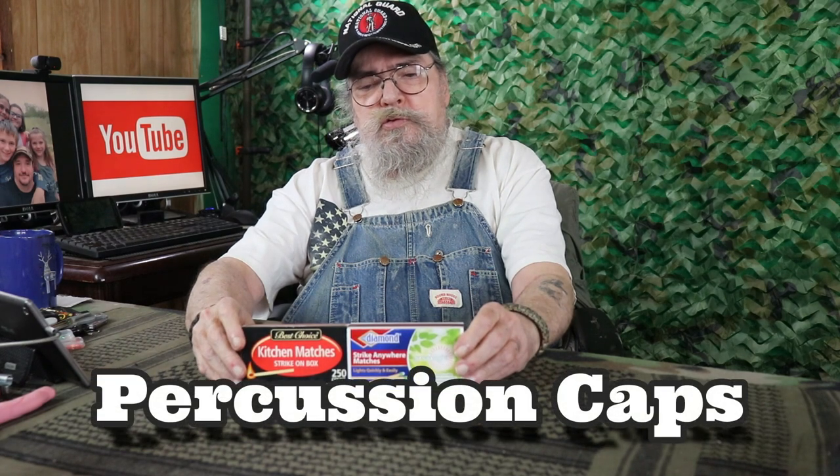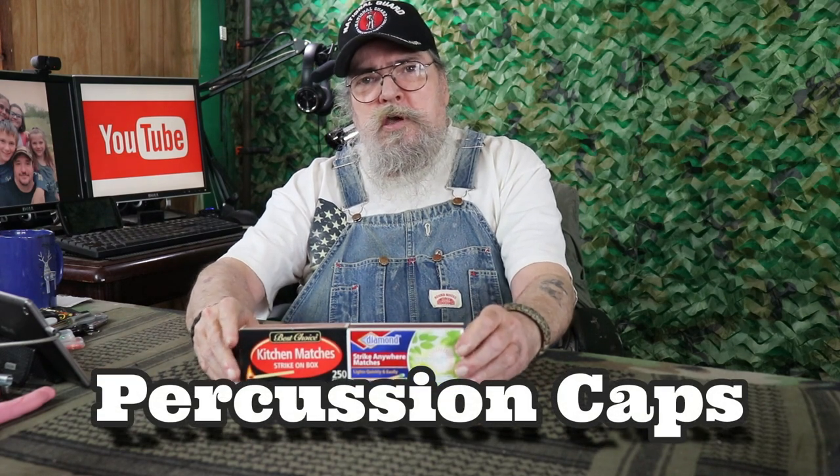Hope you're doing well today. Today we're going to be taking a look at the viability of using match heads or primers. We'll be getting into that coming right up.